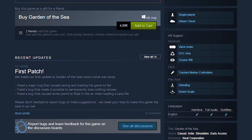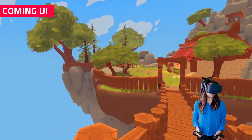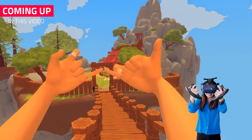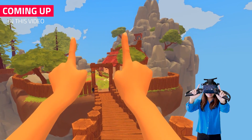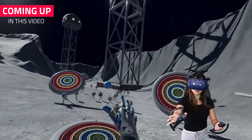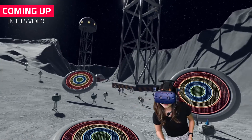Valve has recently added a Valve Index support tag on Steam. This is awesome, but this tag does not make it clear whether the game has native Index controller support. The new controllers have unique finger tracking features that only work if a developer implements it in their game. So straight out of the box, there might not be a lot of games available that you can use with the Index controllers.